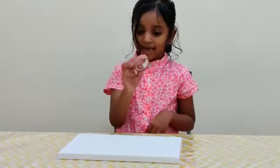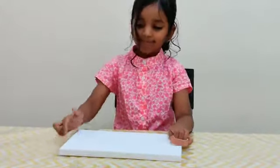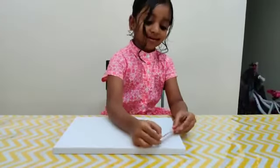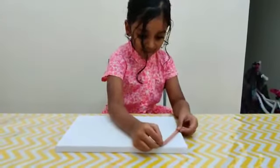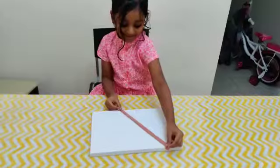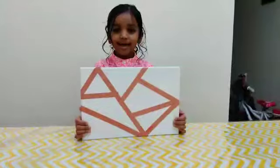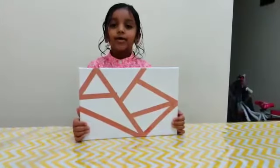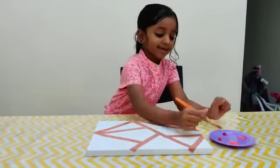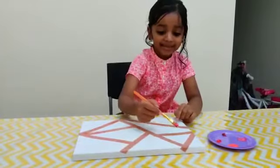Take the tape and stick it in zig zag. Now we are going to stick. I stick it like this — you can stick it in your own way. Take the colors you want and paint inside this.